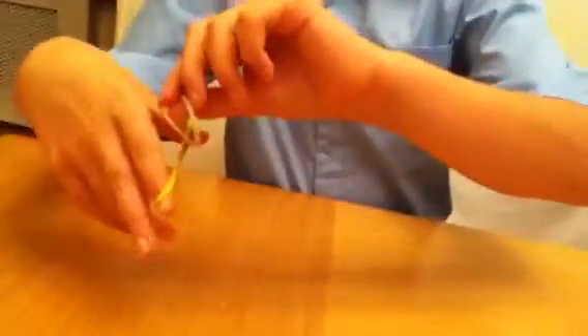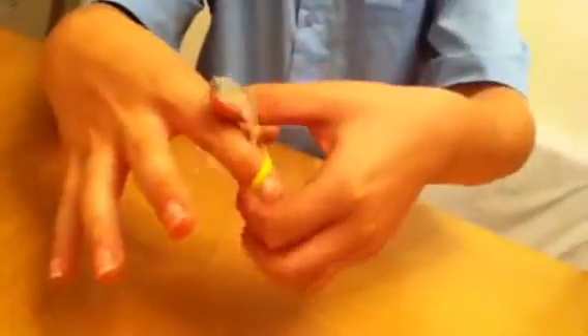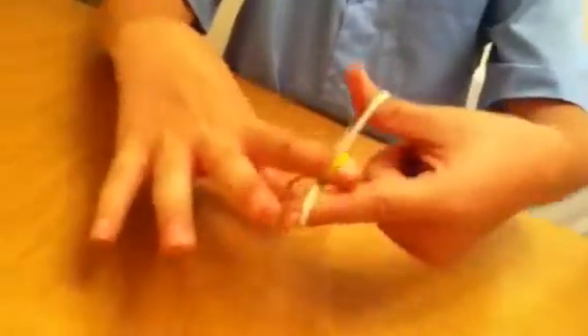You need two rubber bands for this trick. You'll show them — there's no setup, okay. You put the rubber bands inside each other. Now what you're going to do is show that they're interlocked: 'Yeah, it's inside, you can see that — it can't go through my fingers!' Like magic — you're not a wizard, yes!